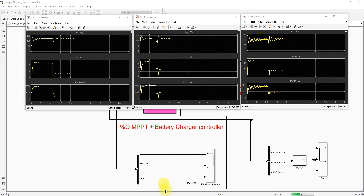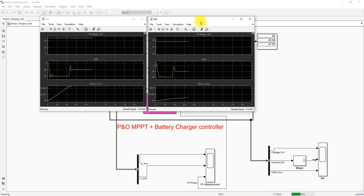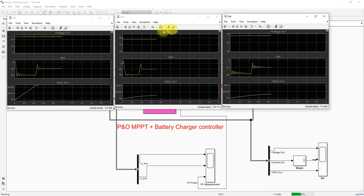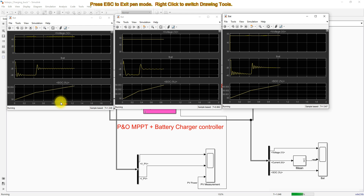We will also check the battery results. This is the battery behavior of the SEPIC converter, this is for the Cuk converter, and this is for the buck converter. The buck converter shows more oscillation in the battery current.